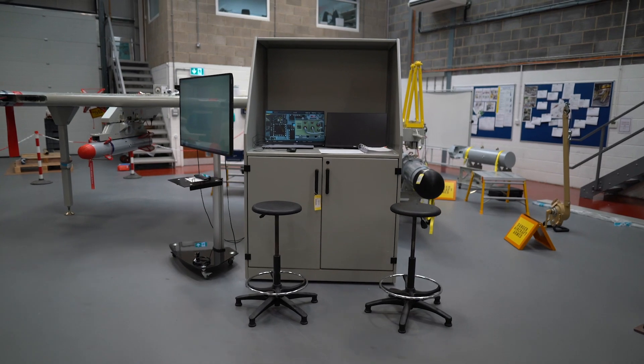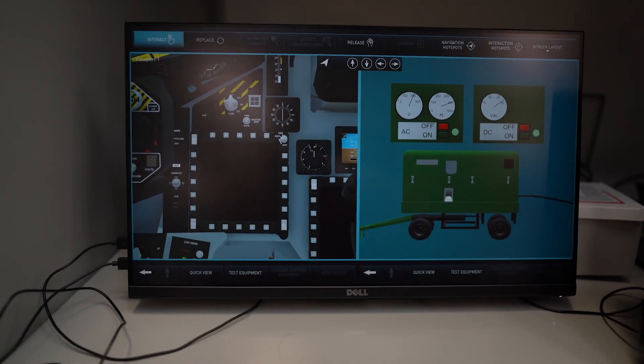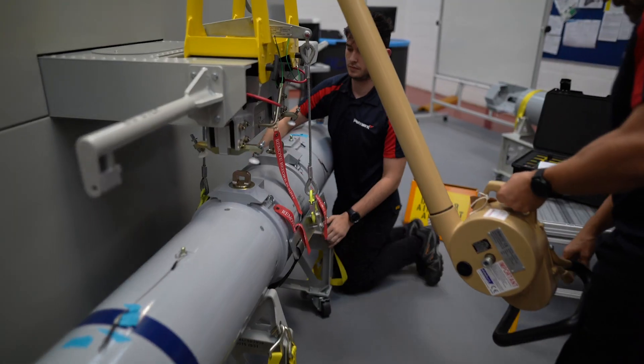Animated schematics allow the student to observe the Stores Management System Control Circuits, whilst an instructor's console enables scenarios to be set, faults to be injected, and the student's progress to be monitored and recorded.